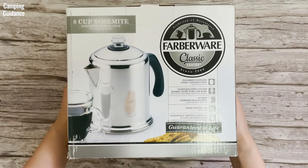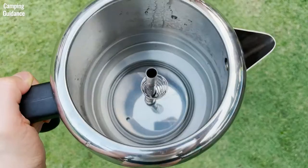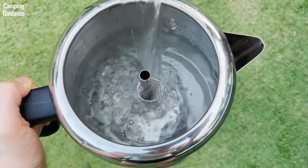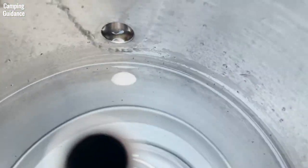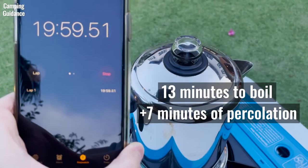This Farberware Yosemite stainless steel percolator is marketed as an 8-cup coffee percolator, which I found to be pretty accurate if each cup is 6 ounces. When I filled it with 48 ounces of water, it was just slightly below the hole of the spout. With this amount, the Farberware Percolator works perfectly and did not boil over.